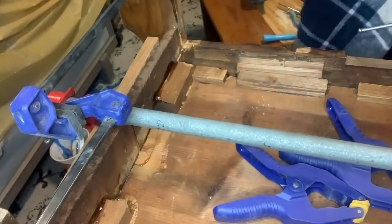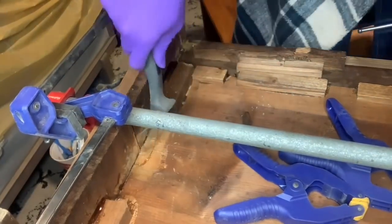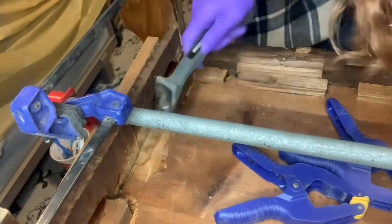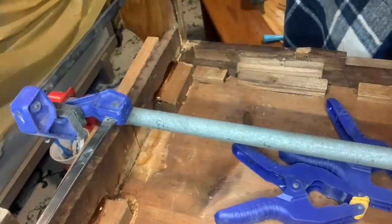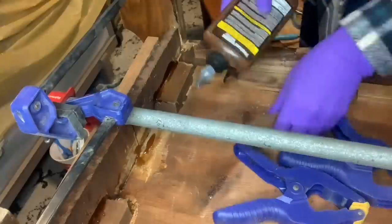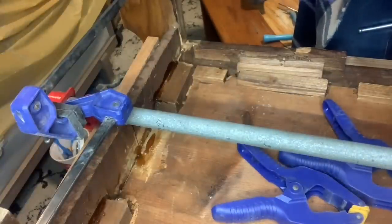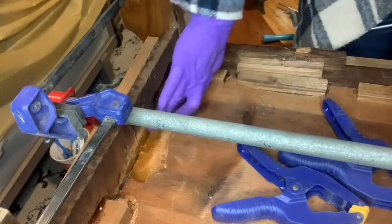Anywhere that I saw missing glue blocks, I went ahead and cleaned up the areas and then added some new glue blocks to give it the extra support. These were over the split, so obviously those ones were missing because that's where the wood shrank, which pulled away from the glue blocks. So I'm just replacing those and it'll be good as new.